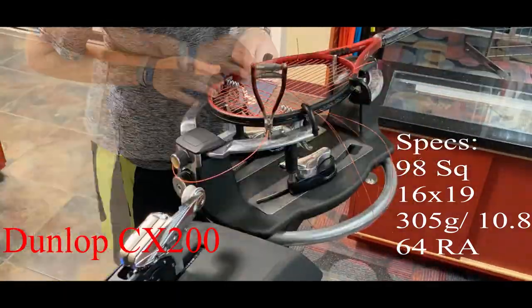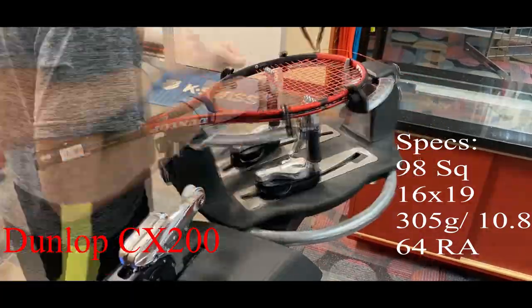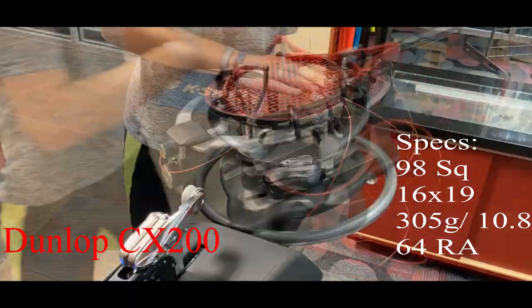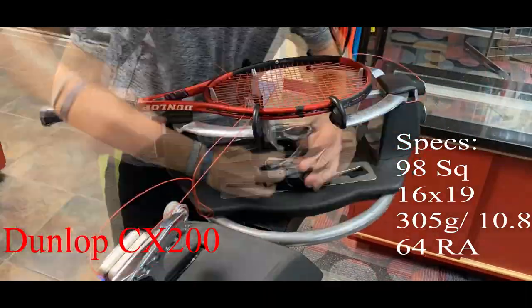It has a 98 square inch head size with a 16 by 19 string pattern, and it's slightly tighter in the middle for more control. Unstrung, the racket comes in at 305 grams or 10.8 ounces.